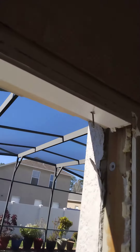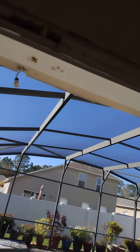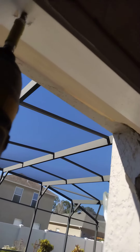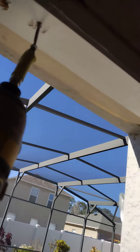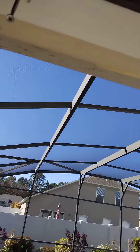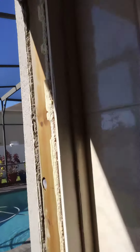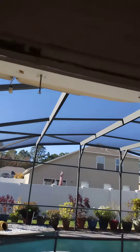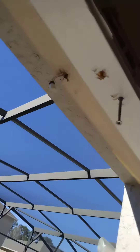This is what happens sometimes — whoever installed the door put screws in the header too. I call that overkill because you don't need them up there, you just need them on the sides.